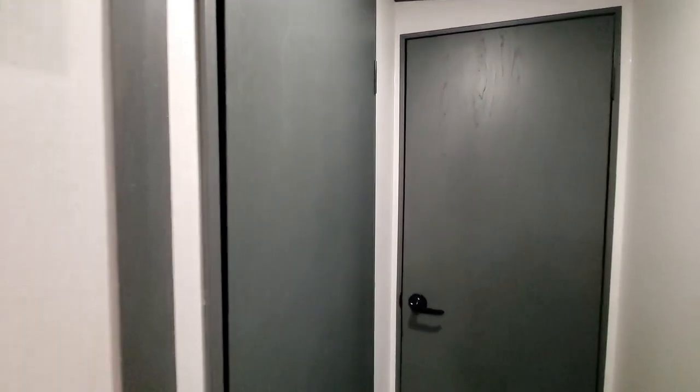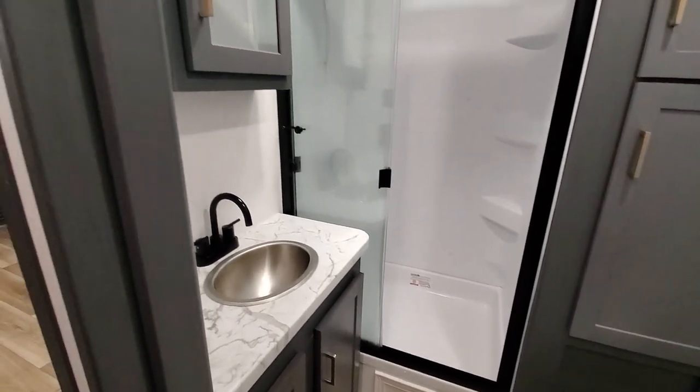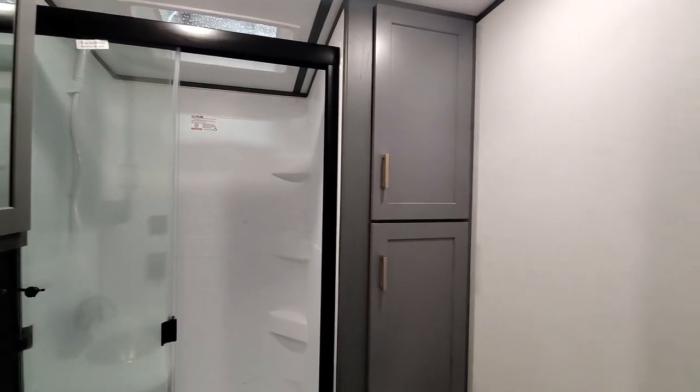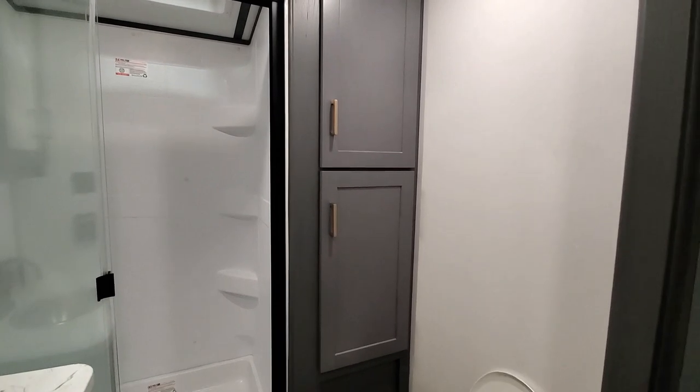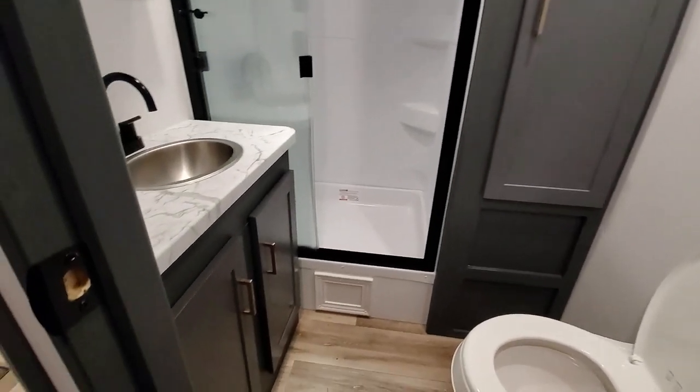We'll pop into the bathroom — really nice bathroom, huge shower. Extra storage for all your towels and everything — a linen closet, if you will. Storage underneath as well.